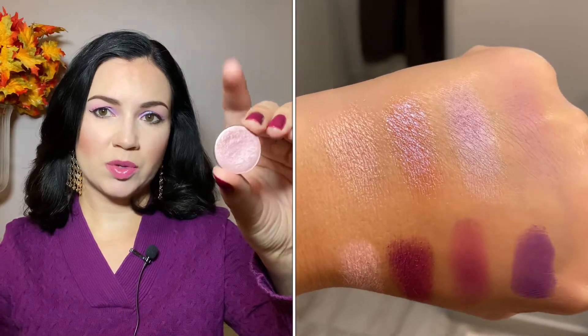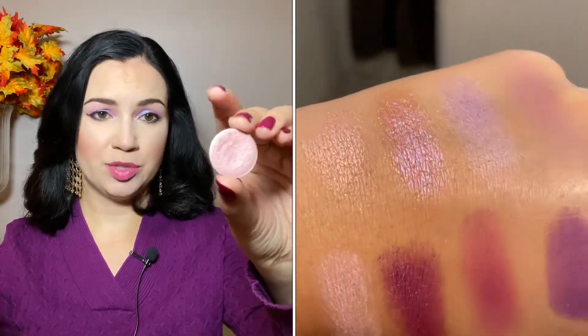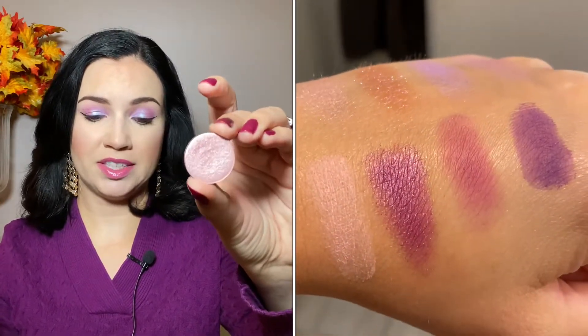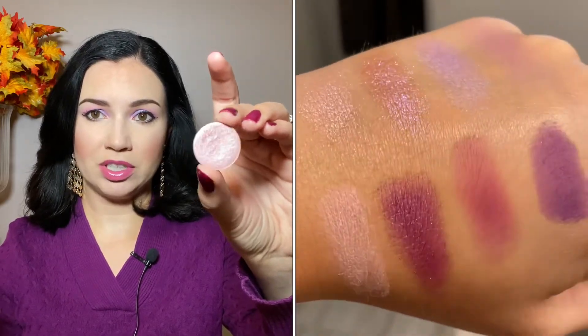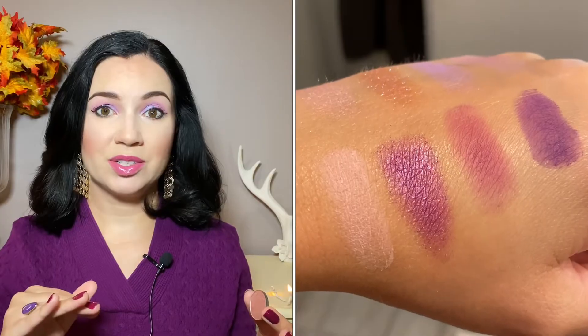I will be showing you some single eyeshadows and then some colors in palettes that I think are similar as well. First, there is kind of a pinky shimmer. I think this is close — the one in the palette actually looks a bit more peach — but this is ColourPop On The Fence. If you have this, you could probably do some similar looks. Obviously buying all of these singles is more expensive than buying the palette, so that wouldn't really make sense, but just to give you some ideas.